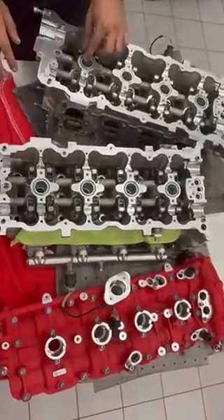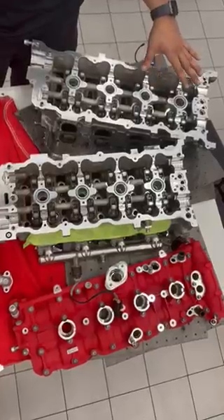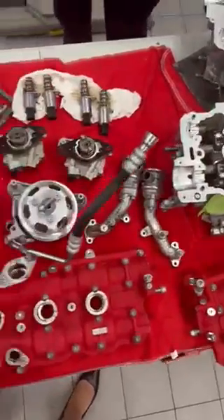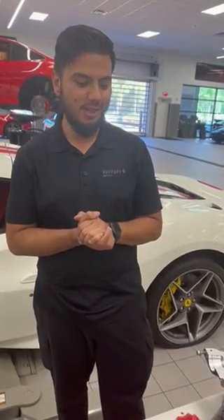Moving over here we can see the cylinder heads where we're going to be replacing the center seals for the valve cover and replacing the head gaskets. This is a really cool project that I wanted to show you guys, so I hope everybody is excited to see the result. Thank you.